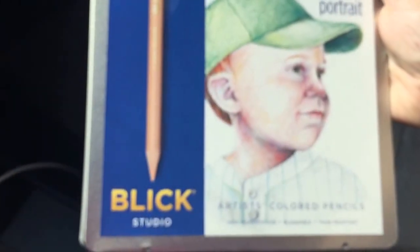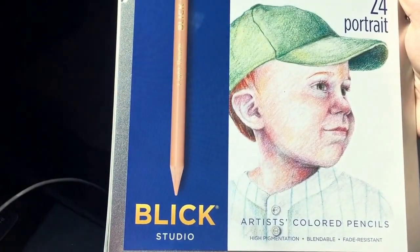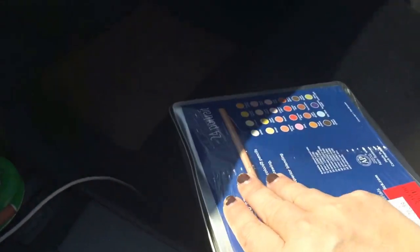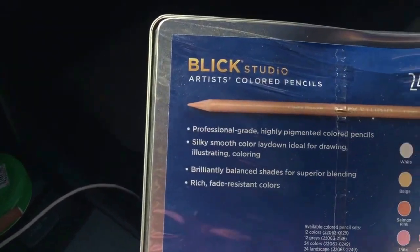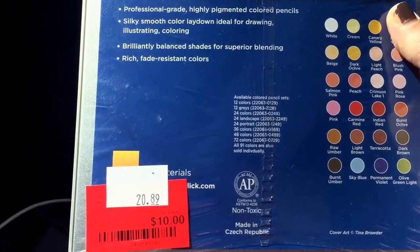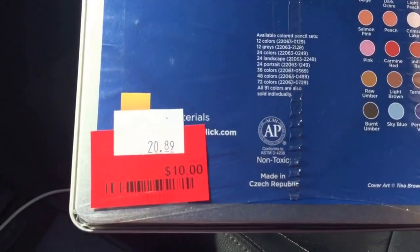I got the 24-pack of portrait Dick Blick studio pencils. Like I said, some of the stuff comes in dented — see, there's a dent here. We actually opened these up in the store and the pencils are just fine. They retail for $20.89 and I got them for $10. I have the full 80-some colors of the Dick Blick color pencils and I love them.